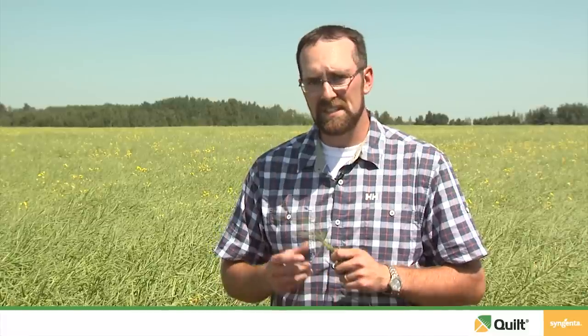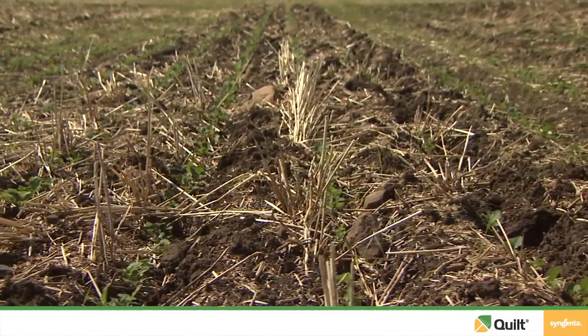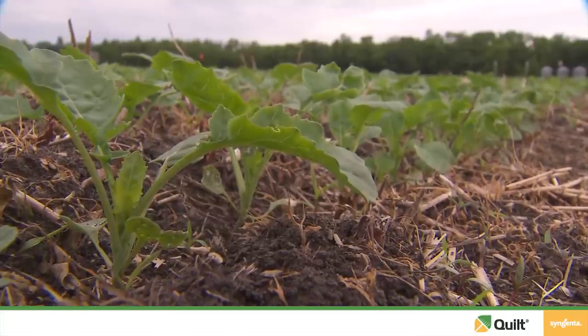You'll see the best bang for your buck out of this application at the two to four leaf stage as opposed to the four to six. It is the early blackleg infection at that two to four to six leaf stage that has the best chance of creating those lower basal stem cankers that will result in the most yield loss and most damage to your crop. When you apply Quilt at that two to four leaf stage, you'll get nice preventative protection from that fungicide application.